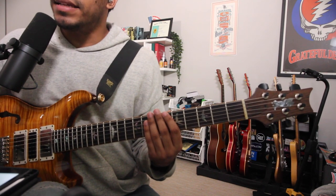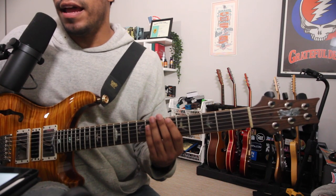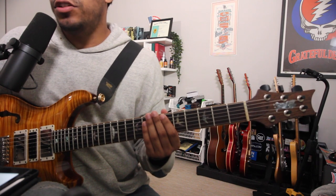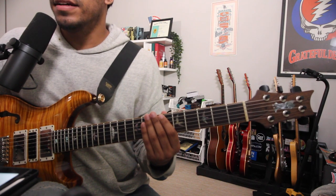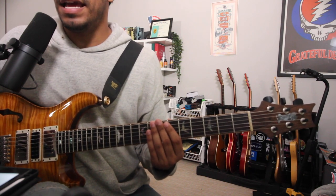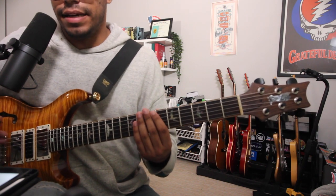The Mixolydian scale is the fifth mode of the major scale. We all have our acronyms to remember the modes of the major scale. Mine is: 'I don't play like my Aunt Lucy' - Ionian, Dorian, Phrygian, Lydian, Mixolydian, Aeolian, Locrian. And obviously, today is focused on Mixolydian.